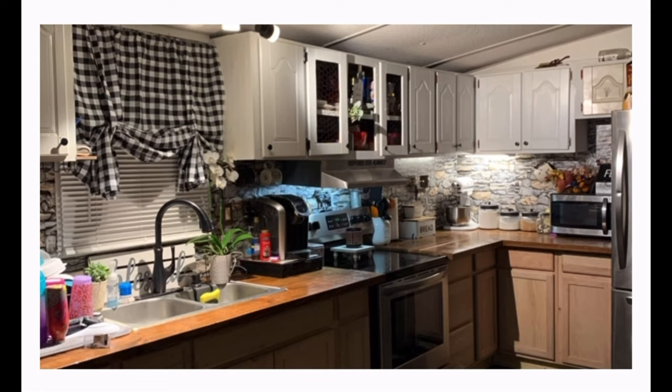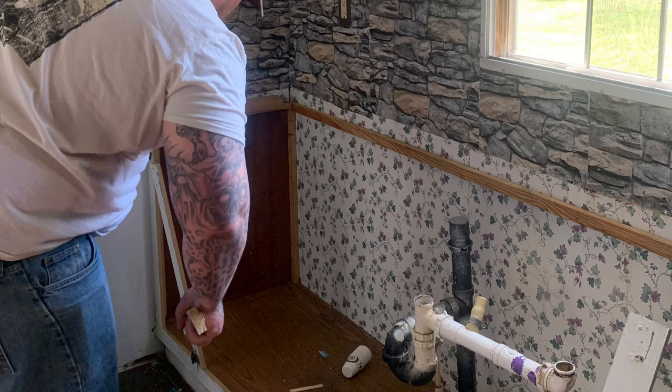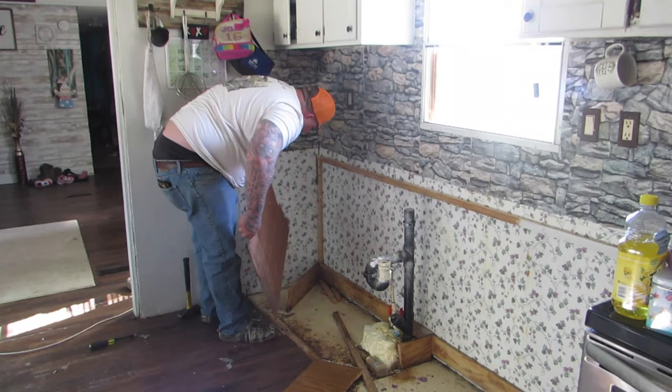Mikhail got out the measuring tape, measured all the cabinets, we wrote it down and went to Lowe's. And this is what we turned our kitchen into — real wood cabinets and real wood countertops that I absolutely love. This is just Mikhail ripping out all the old countertops. It was nasty — like disgusting. I probably should have had a mask.